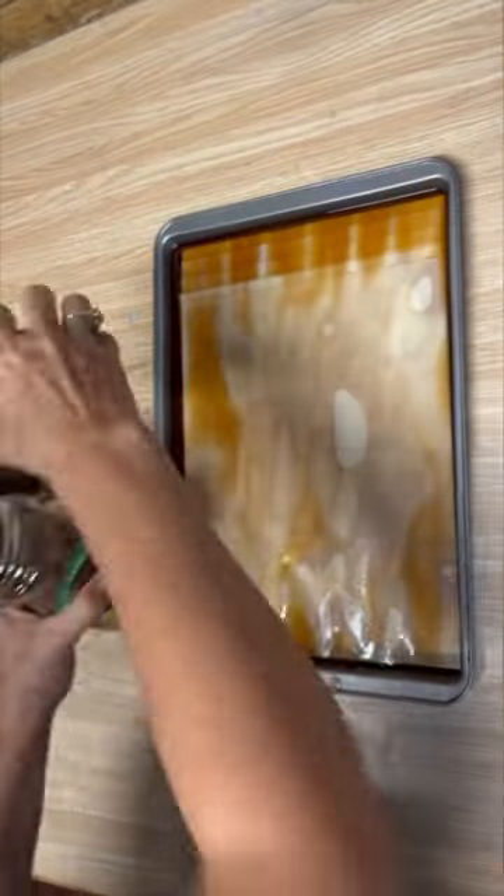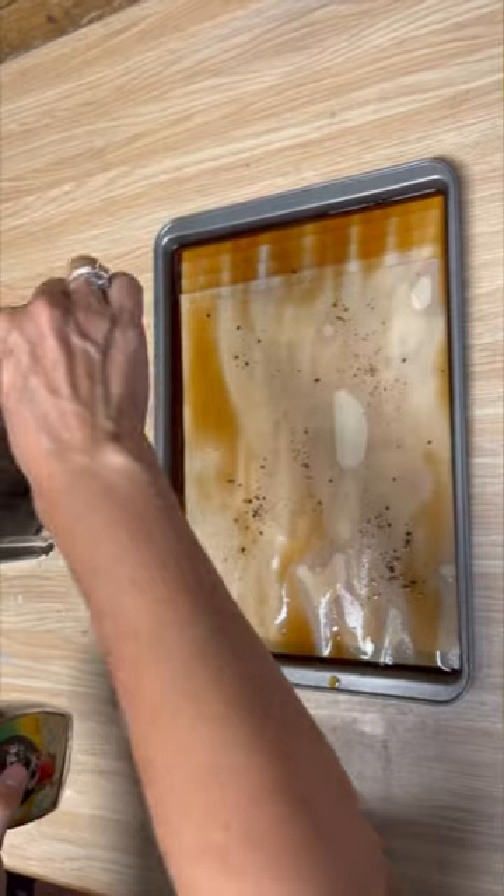I like to add some texture and depth to it. I take some instant coffee, and I sprinkle it on each one of those sheets, and then we set it aside and let it dry.